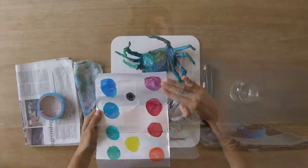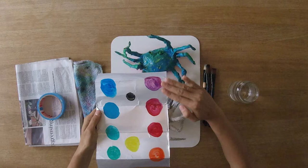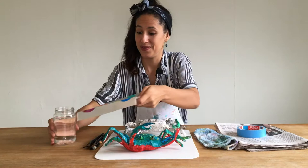For the warm colors, we have orange, red, pink, and purple. And we have a neutral color, which is yellow and black. Feel free to use all the colors that you want.